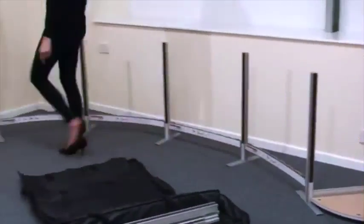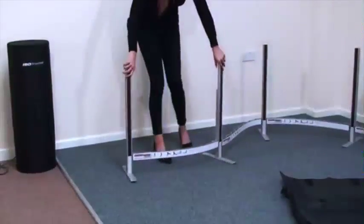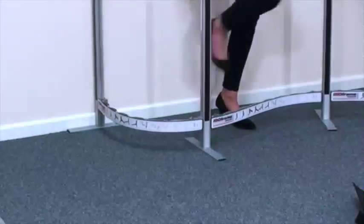Hidden flexible beams allow you to shape and bend the display while setting up, giving you total freedom of expression. No other display system puts this flexibility into your hands.